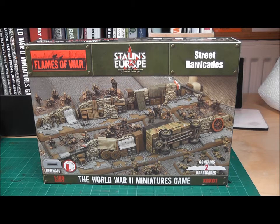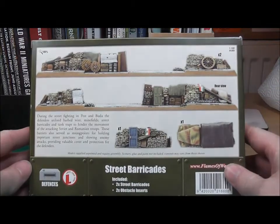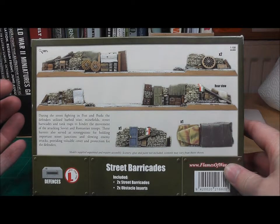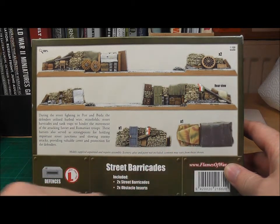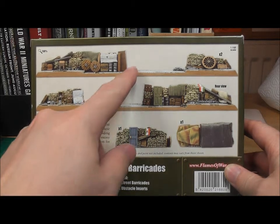In this box set you get two street barricades. Looking at the reverse, you get the front and reverse of these two barricades featuring sandbags and a range of domestic and industrial products all heaped up, and along the bottom here two what are termed obstacle inserts which block these entrances.